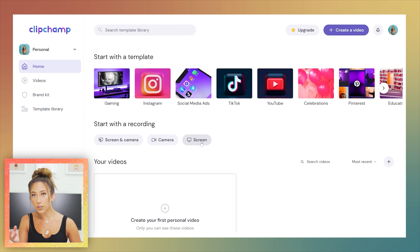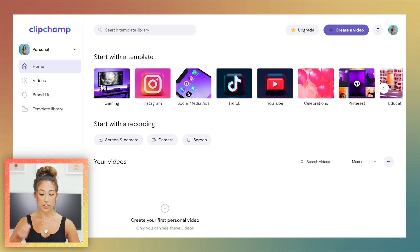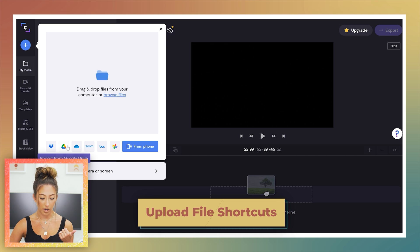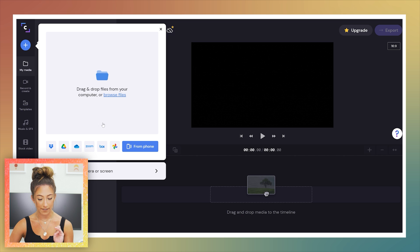From the dashboard you can see they're catering to both personal creators and businesses. You have options for social media ads, long-form content like YouTube, Pinterest, education, sales ads, and so on. You can add your media directly from Dropbox, Google Drive, OneDrive, Zoom — all of the things — or browse your files directly on your computer.